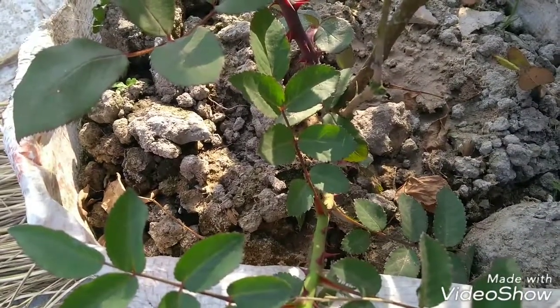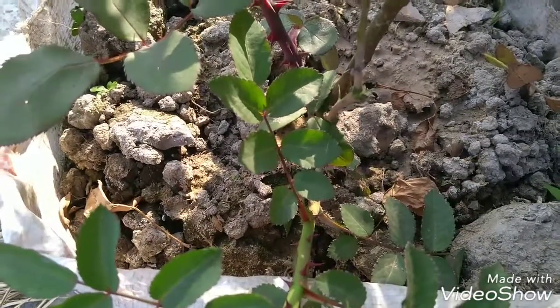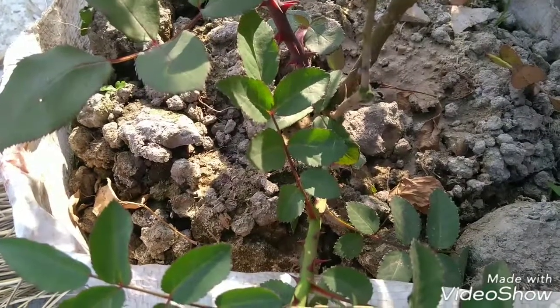Add 50g potash, 30g urea or bone powder, 10% coco powder, 5% sand, and 10% cow dung.